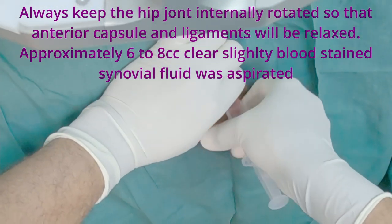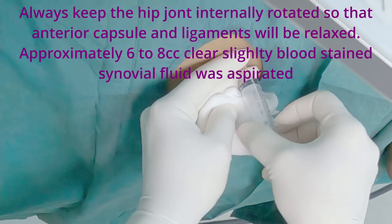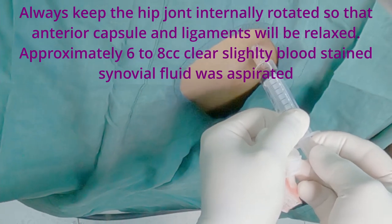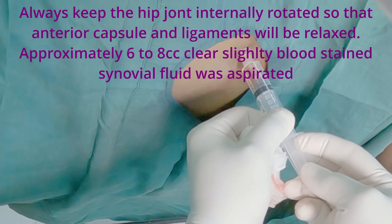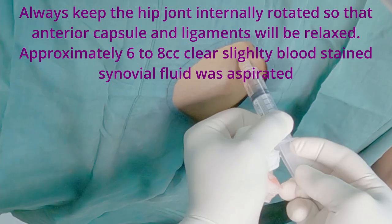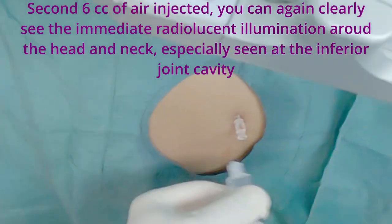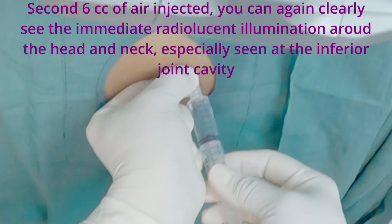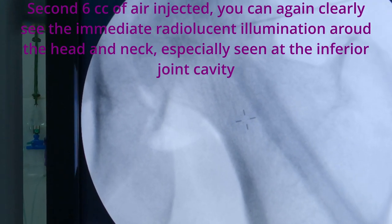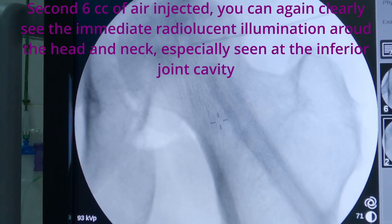Approximately 6-8 cc's of clear, slightly blood-stained fluid was aspirated due to effusion in the osteoarthritic hip joint. This again confirms that the tip of the needle is inside the hip joint cavity.